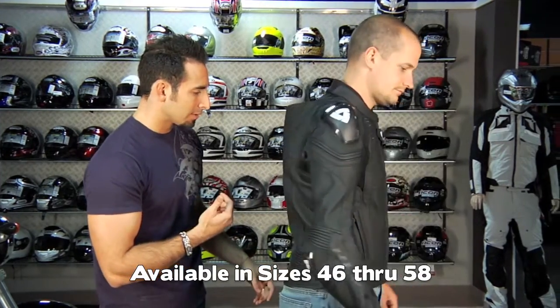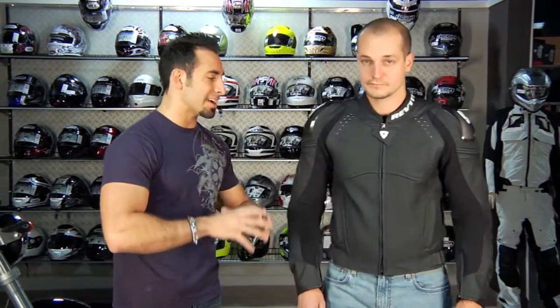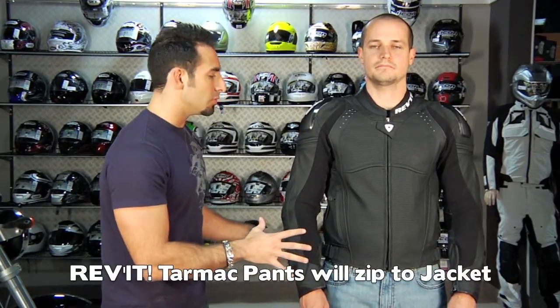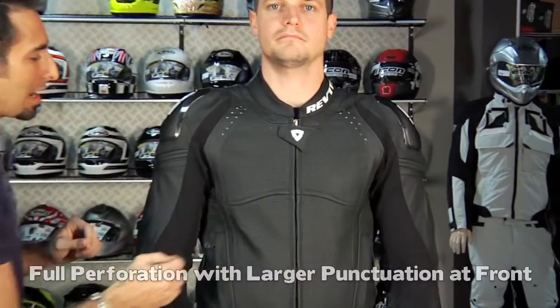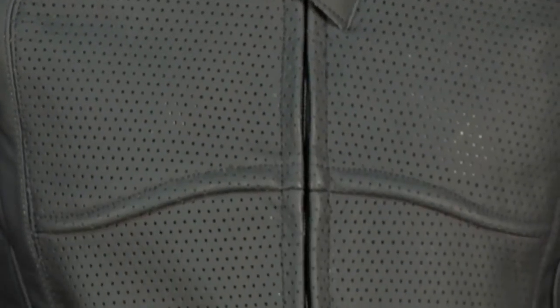Let's talk about external features. You're talking about race-level cowhide for abrasion resistance. There's a Tarmac set of pants for $439 that are going to 360-zip to this jacket and give you the two-piece suit option. You have full perforation, additional punctuation across the top, and power shell stretch panels down the inside of the arms — similar to an S1 stretch panel seen in other manufacturers.